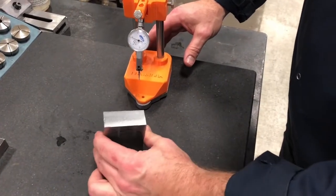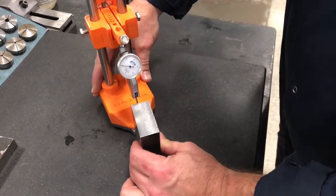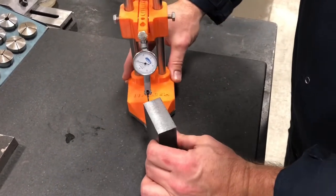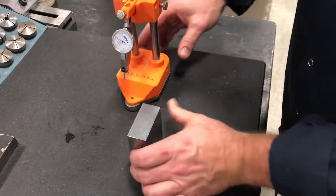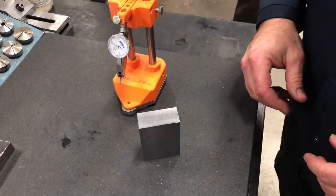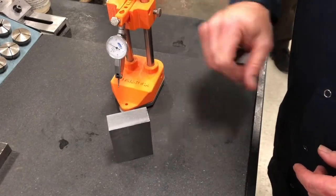Now I'm going to test squareness the other way. I'm up about seven thou on one end and down about eight thou on the other, so I'm about seven and a half thou out of square this way. That's too much, because the allowable tolerance is only five thou. So this piece has to be sent back to be reworked.